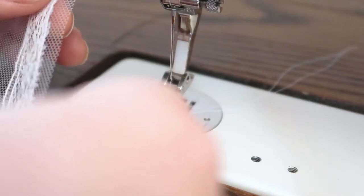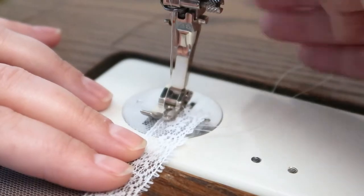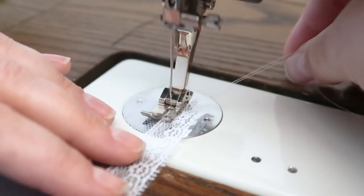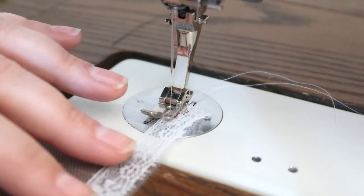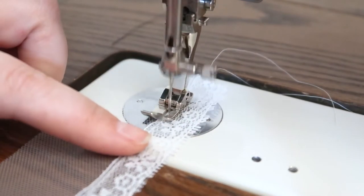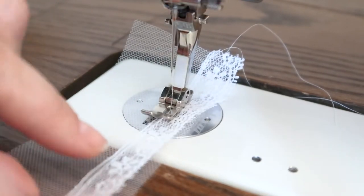Now I'm going to attach the lace trim to the tulle with my sewing machine. I use a Bernina 930 which handles different materials like tulle really well. However, if you are having a problem sewing tulle directly on the bed of your machine, just place a piece of tissue paper between the fabric and the bed of the machine. It will help stabilize your project and it's super easy to tear away when you're finished.